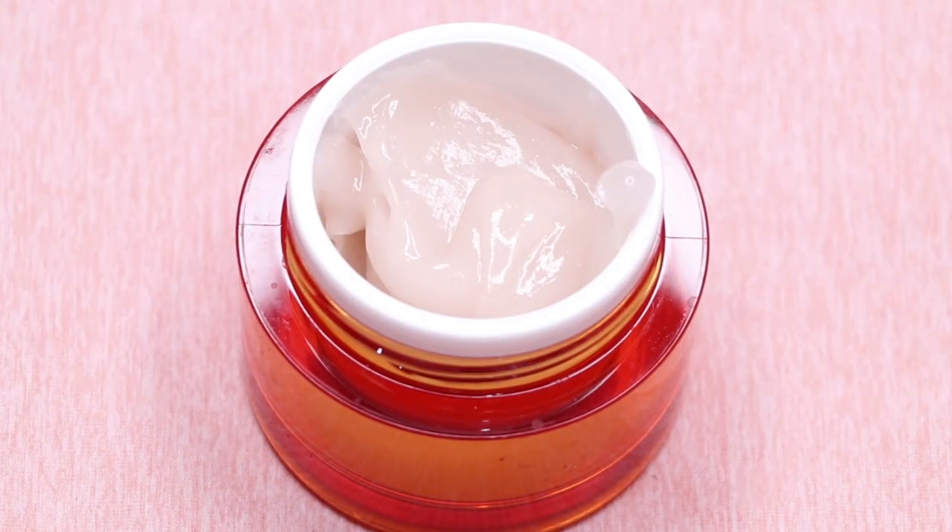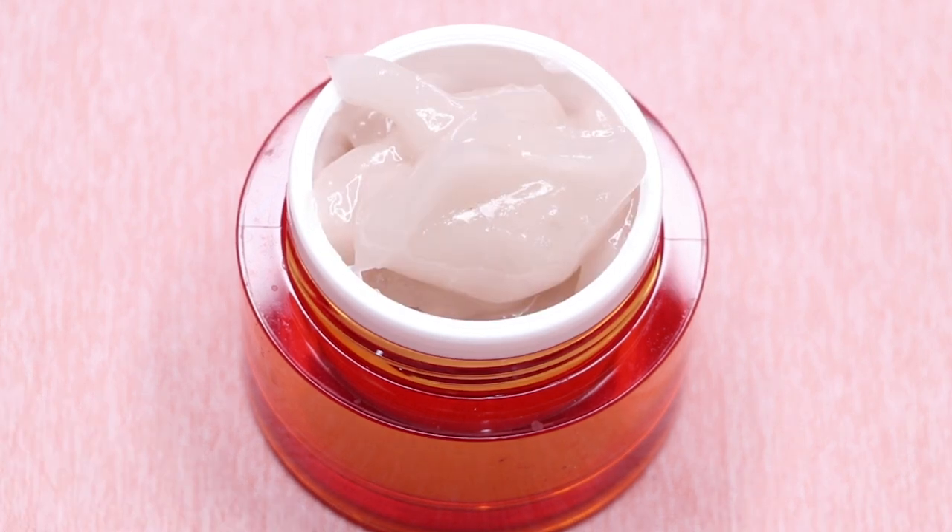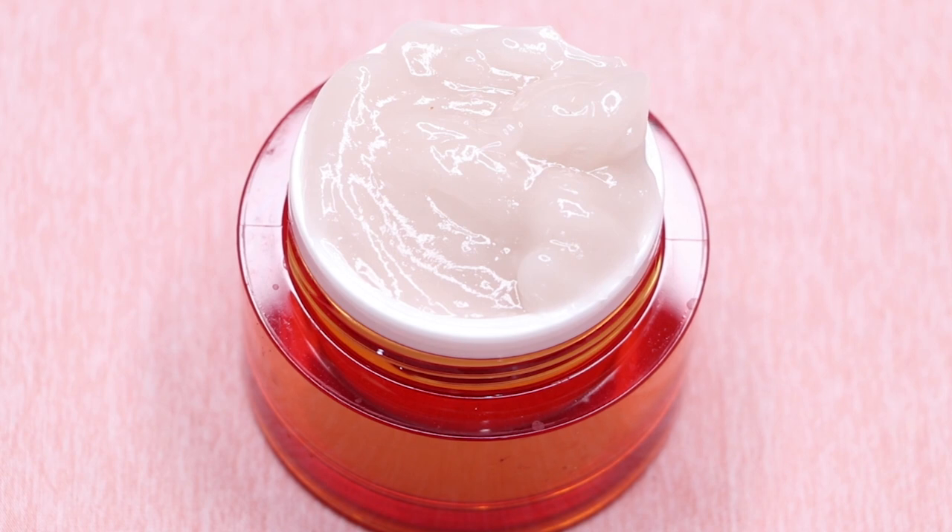Now let me tell you how to store this cream for best use. You can store this cream in any airtight container — I'm just transferring it into this small airtight jar. You can store it in any airtight jar or container in the refrigerator for up to 15 to 20 days.